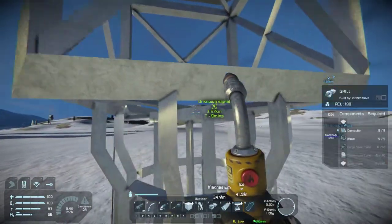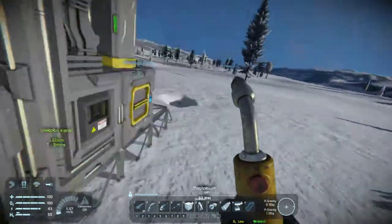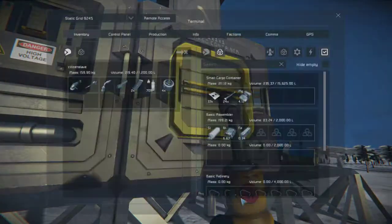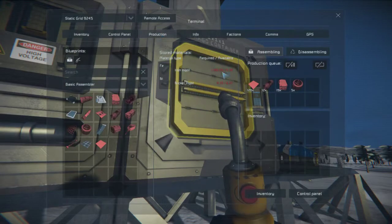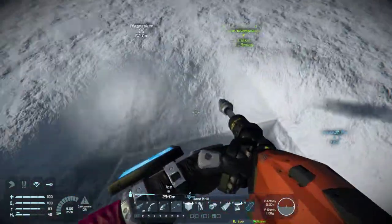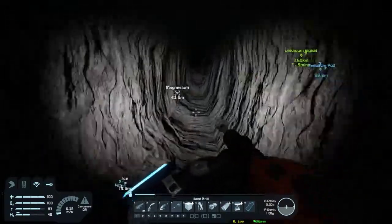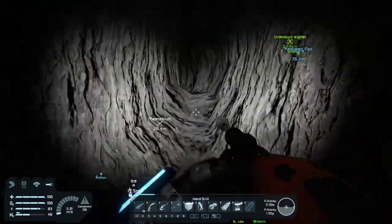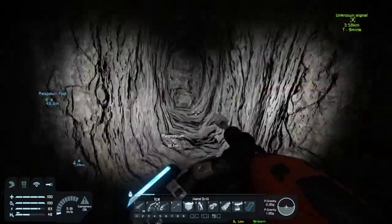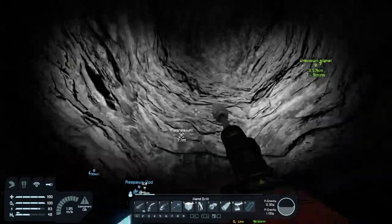Oh, we have motors - I don't need the motors, I'll remove them from the queue. But we do need all that other stuff and a lot more stone. I'm not sure why that exploded, but it wasn't going to work anyway because I was trying to match up a small conveyor port on the drill with a large conveyor port on the rotor head.